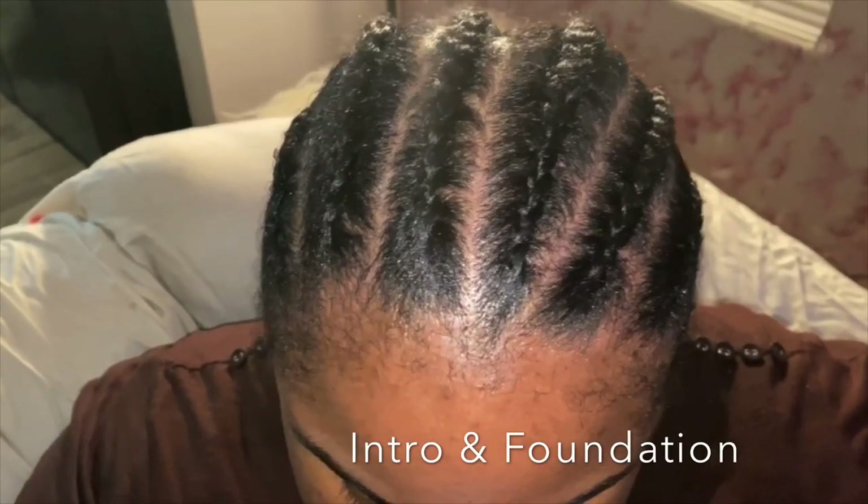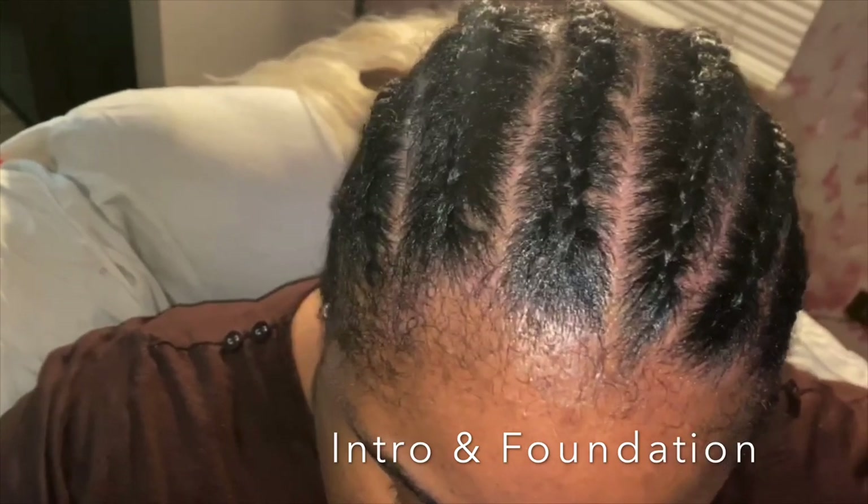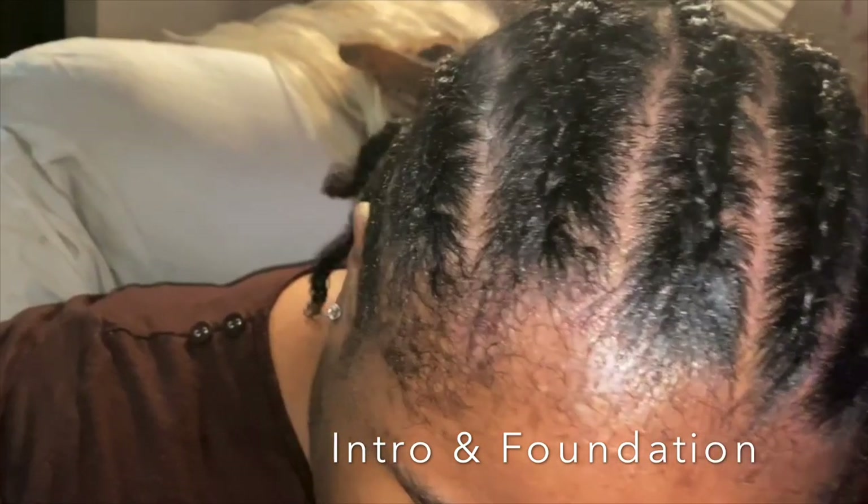Hey everyone, welcome back to my channel. Today I'm going to show you how I installed a platinum blonde wig with black roots on my friend Hershey.